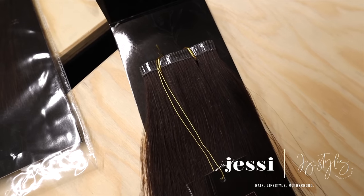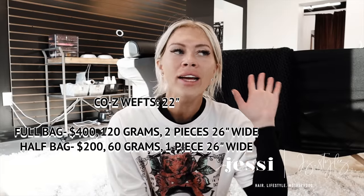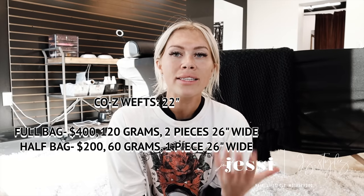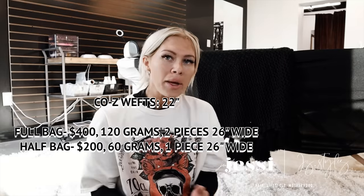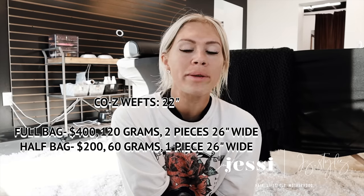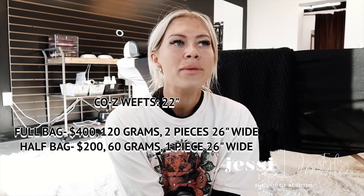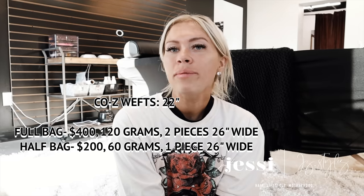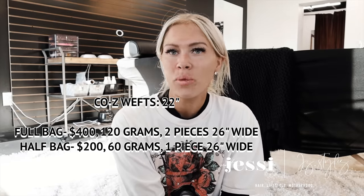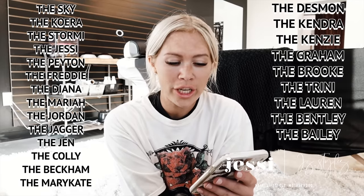Next up is cozy wefts. Cozy are amazing — we named them the cozy because they're comfortable to wear in your hair. When we teach classes, most everyone decides at the end that they love cozy the most. It's a latex band, so it lays a lot thinner than a machine weft. We like to call it the hybrid weft because it lays flat like a hand-tied but you can cut it like a machine weft — so it's perfect for practicing and for every hair type. The cozy is the newest weft to our line. We've had it about a year and a half now and it's just blown up. The only person you wouldn't want to use it on is someone with a latex allergy, since the latex band has latex in it — tape-ins also have latex, so avoid both on clients with latex allergies. In our cozy weft, we have it in the colors: Skye, Cora, Stormy, Jessie, Peyton, Freddie, Diana, Mariah, Jordan, Jagger, Jen, Collie, Becca, Mary-Kate, Desmond, Kendra, Kenzie, Graham, Brooke, Trini, Lauren, Bentley, and Bailey.